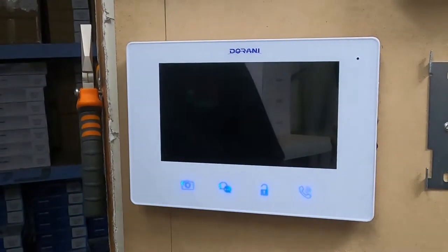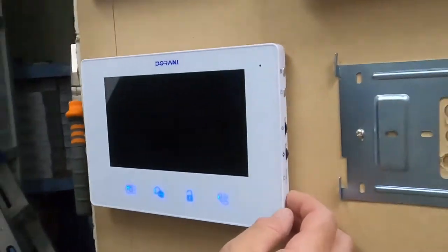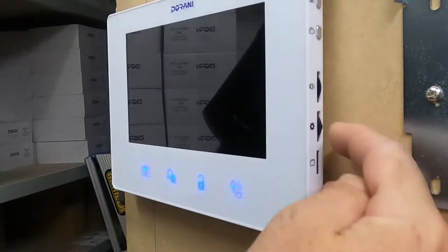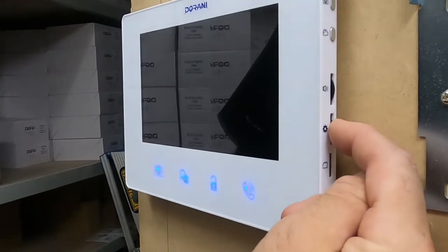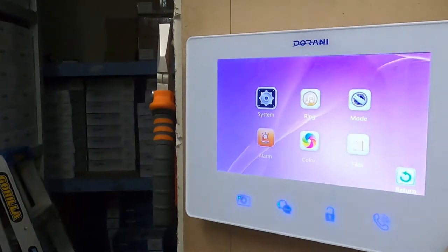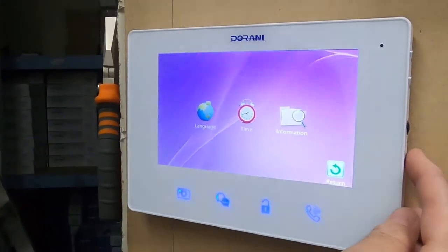This covers the basic menu and operation of the Durrani 700 series. To get into the menu, use the three-way directional controller and press it in towards the monitor — that will bring up the main menu. If you go into the system, you can adjust various settings.